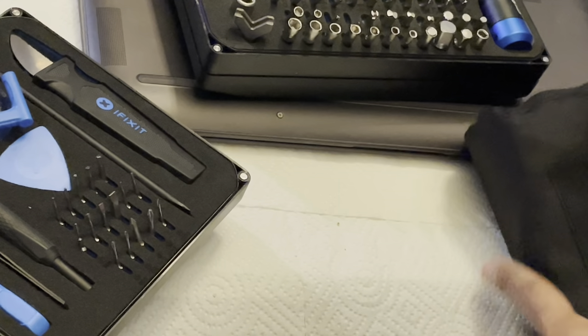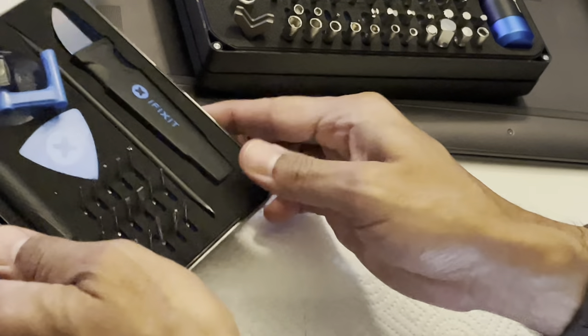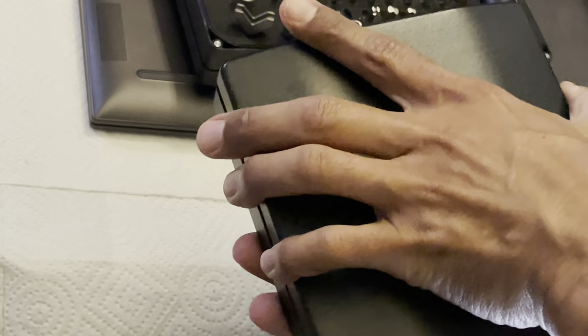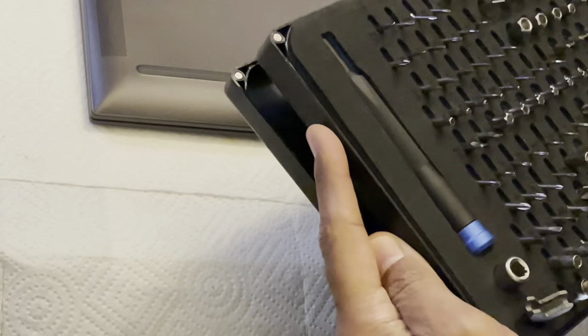I wish I had this a couple of years ago when my Kindle e-reader broke. I could have potentially used something like this to repair it. I had the Kindle for a couple of years and then either the battery went awry or the internal storage went awry. I may have been able to fix that. A couple of years ago I got these iFixit tool kits, and working on current model laptops and desktops has gotten much better since then.